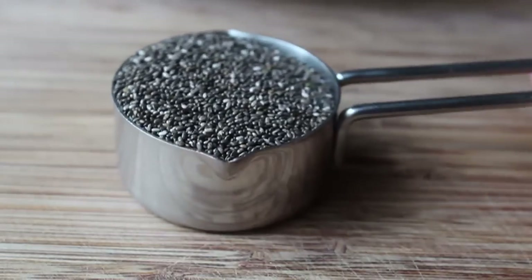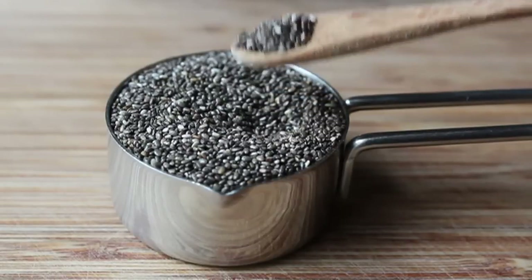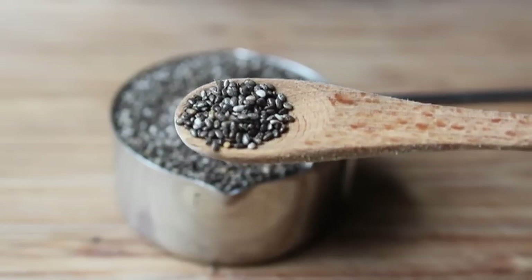So here we go. The first question: what the heck are chia seeds? These are chia seeds. And if you live anywhere near civilization, I'm sure you can find these. Just ask one of your hippie friends — they'll know. Or order some on the internet.